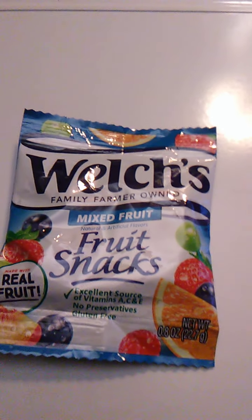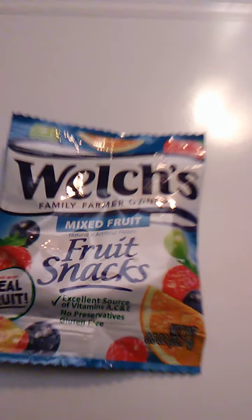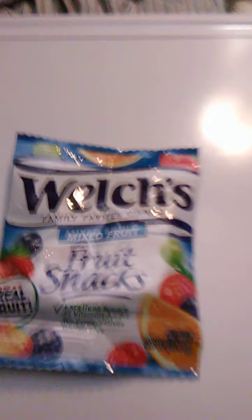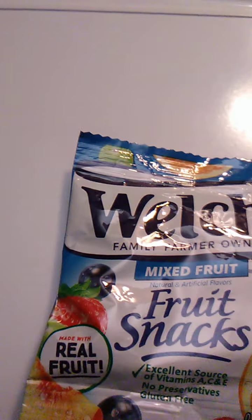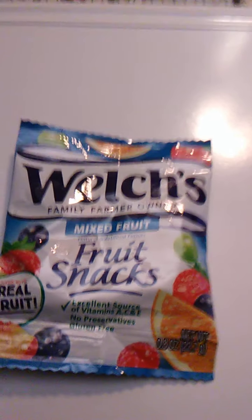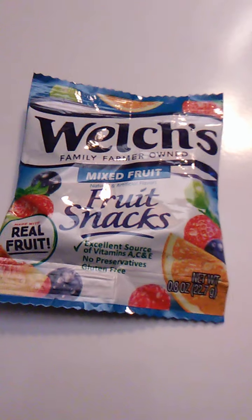Hello guys and gals, and this is a product review for Welch's Mixed Fruit Fruit Snacks. That weight is 0.8 ounces or 22.7 grams. We're going to open this up and we will go from there.